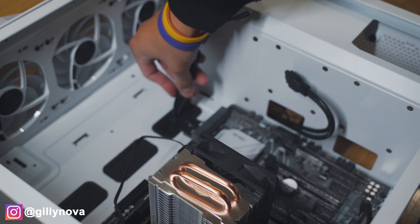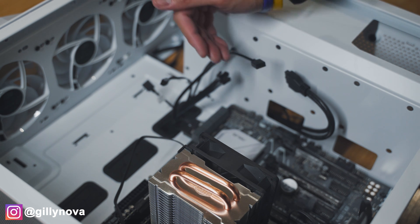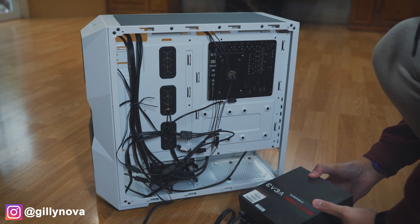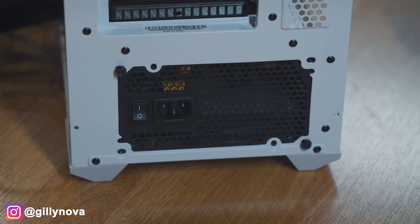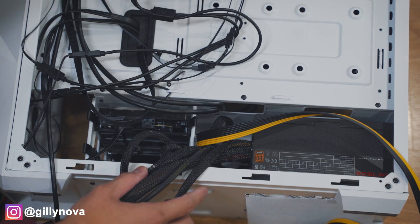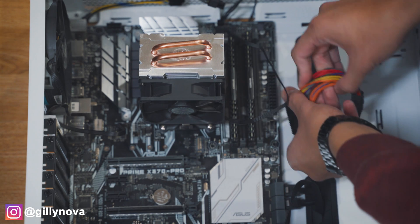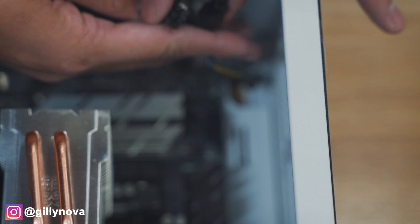The next thing we're going to do is place all the pre-assembled cables onto the motherboard. If you need any help, please let me know in the comment section below and I could create another video for you. Before you place your PSU inside your case, make sure everything is connected. Now we place the power supply unit underneath our computer case, then place the screws on the very back and make sure it's secured tightly. Once the power supply is connected, we're going to connect all the wires to the motherboard, the hard drives, and the video card. These wires from the PSU go right here.